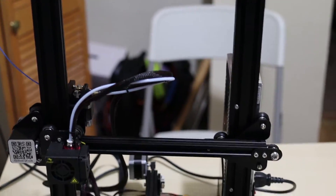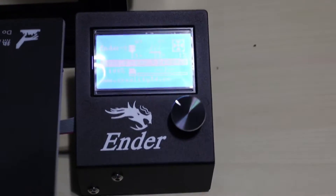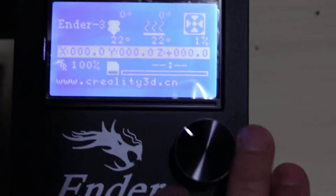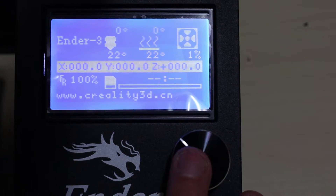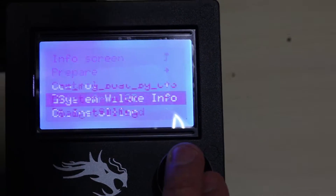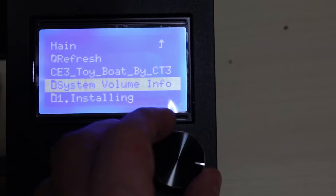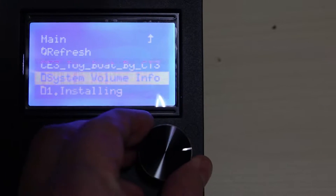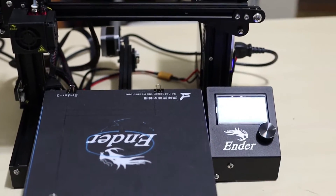We're going to test our first print right now. Start up — we'll just have to press the start button. As you can see, this is the display right here. Pretty simple. Let's hit the button right here. It gives us all the info of the temperature and everything. Let's go to print from SD. I'm going to print something I downloaded — it's a boat. I'm going to hit start. It's going to heat up, it's going to prepare the printer. And I'm going to fast forward the whole printing process and we're going to come back and look at our finished results.